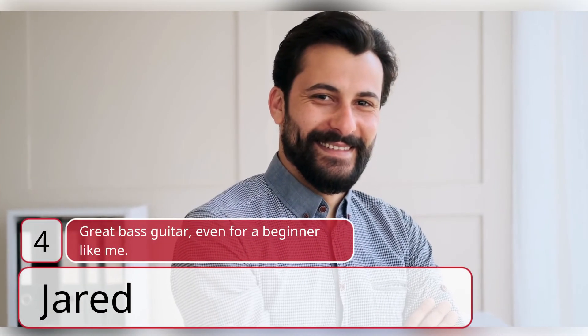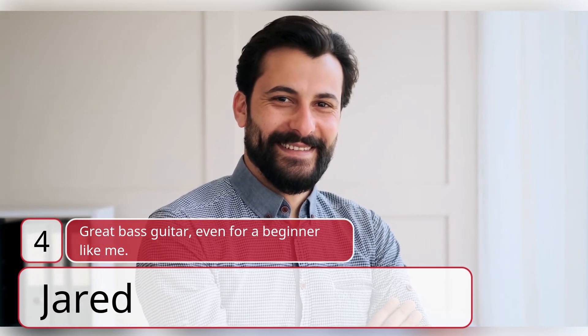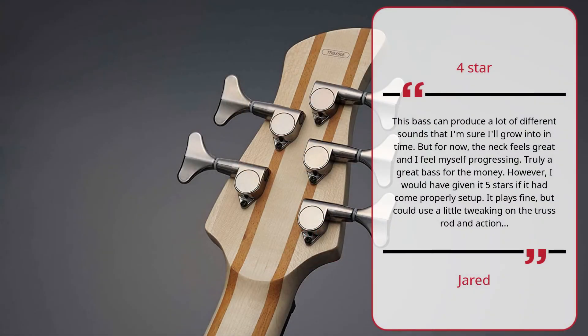Number four: Great bass guitar, even for a beginner like me — Jared, four stars. This bass can produce a lot of different sounds that I'm sure I'll grow into in time, but for now the neck feels great and I feel myself progressing. Truly a great bass for the money. However, I would have given it five stars if it had come properly set up — it plays fine but could use a little tweaking on the truss rod and action.